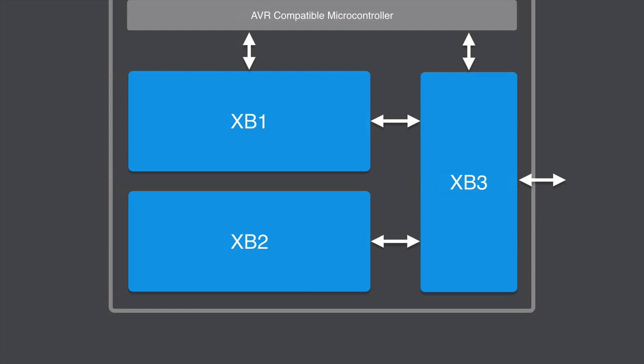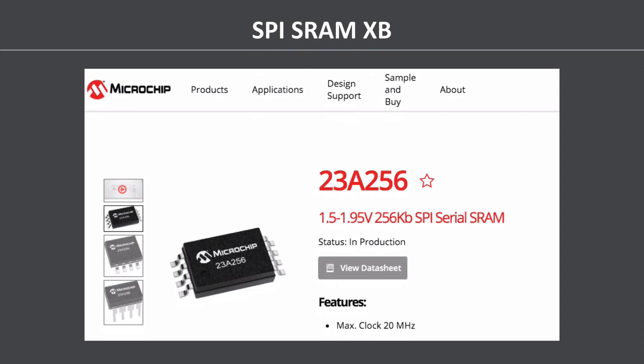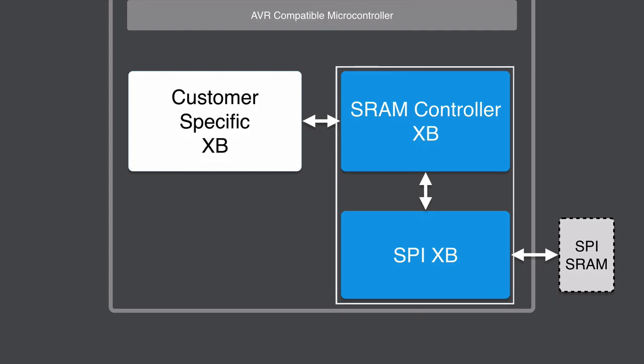Let's talk about the SPI SRAM XB. We created this because customers were starting to use SPI serial SRAM chips like the 23A256 from Microchip, and wanted to process data and send it directly to memory without routing through the AVR or consuming microcontroller cycles. In practice, there's some customer-specific logic in another accelerator block doing something — reading data coming on-chip, or performing some calculation — and then sending that data to the SPI SRAM controller XB, which is hooked up to a hardware SPI bus. This is not the SPI that lives in the AVR. That controller then connects to the external SPI SRAM, and data can move bidirectionally back and forth.